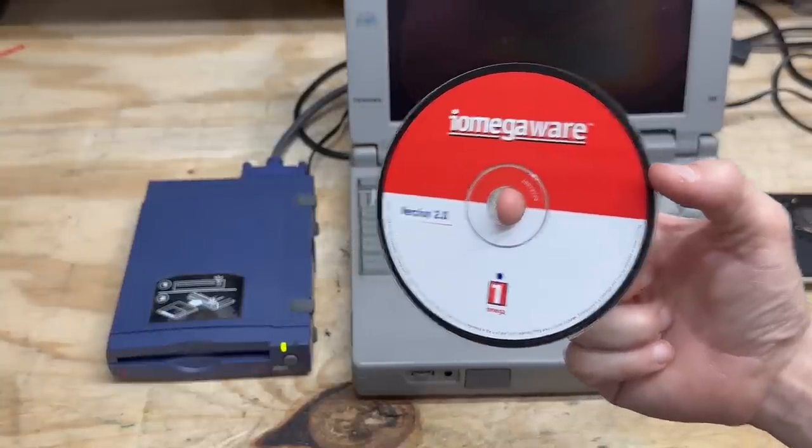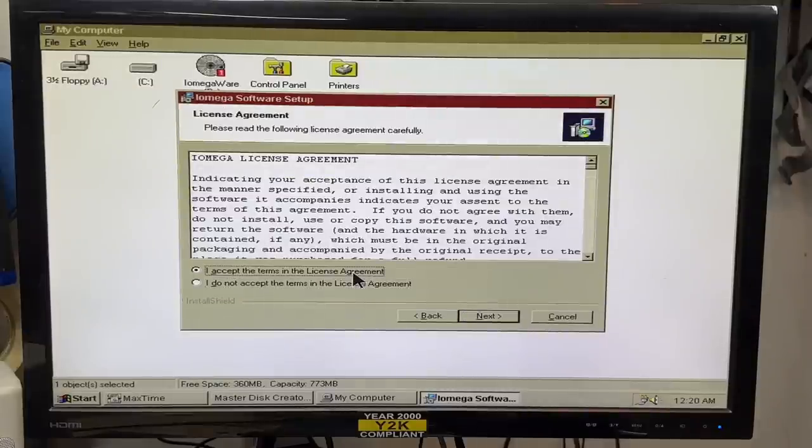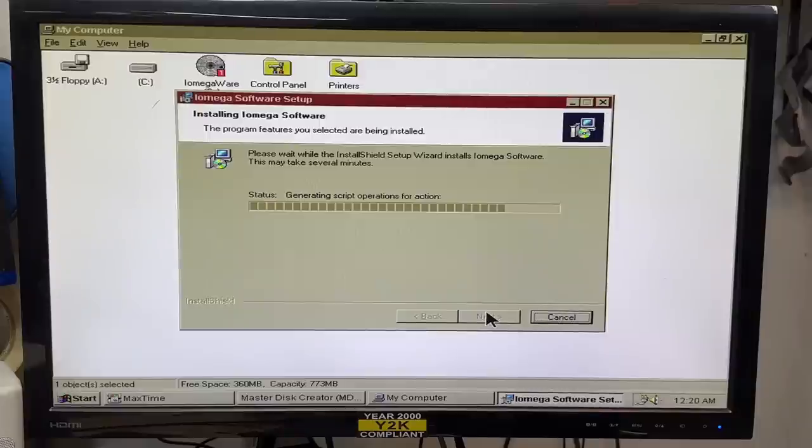I've got the original iOmega install disk here, so let's go ahead and get that installed. Now it's just a next, next, finish adventure. I definitely read all that. And now we wait. Allegedly we're charging the battery, so we'll see about that.